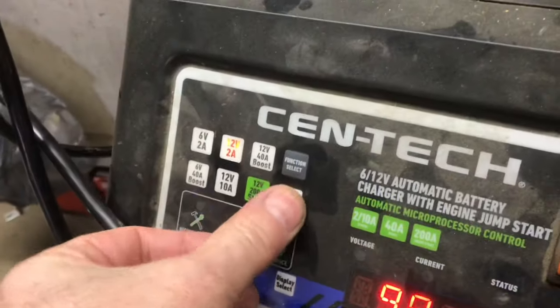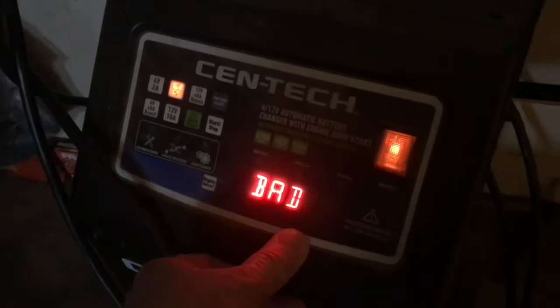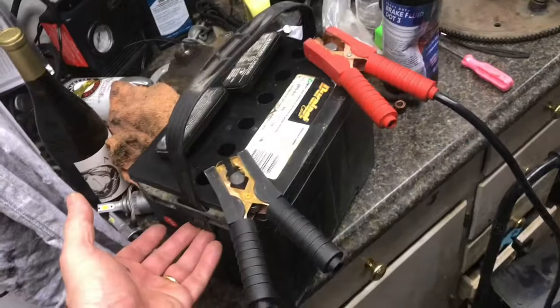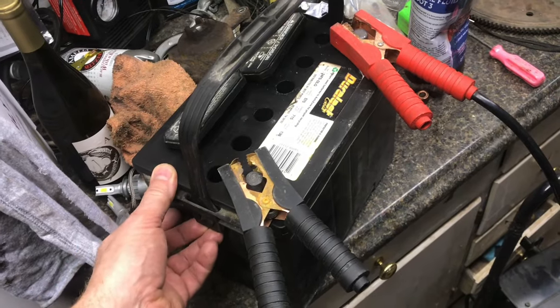Then I'll try another charge — it's taking everything through a recondition, but overnight the battery says bad again. At this point, this battery is not going to easily recover. Because it's not easily recoverable, this would be a good time to exchange it in for a new one.